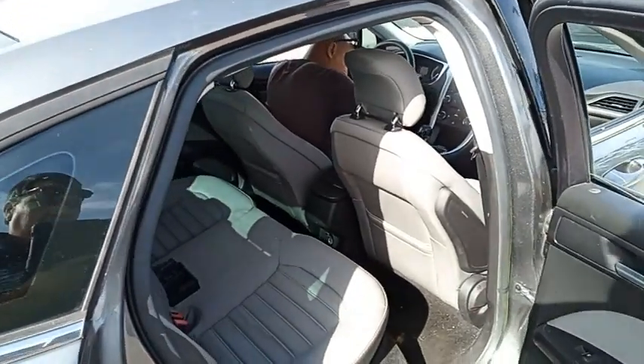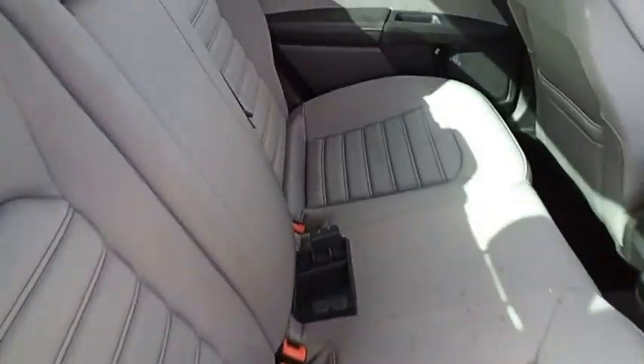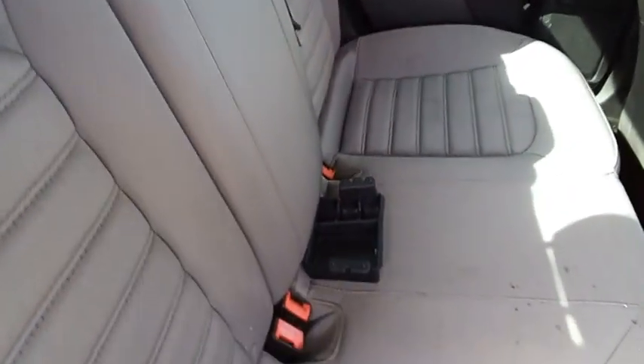Let's take a look at the back seat. I don't know where that's from.